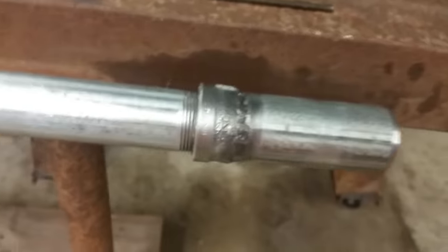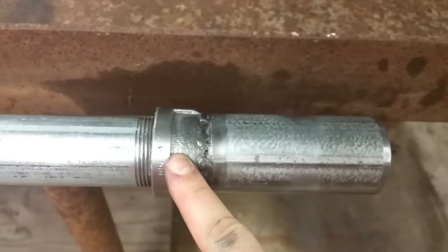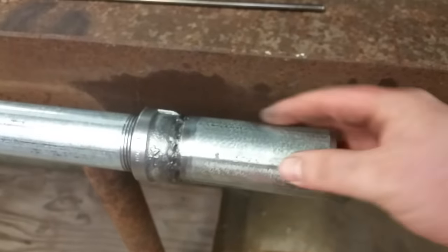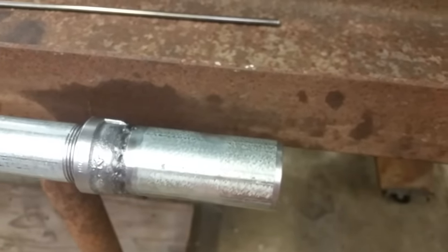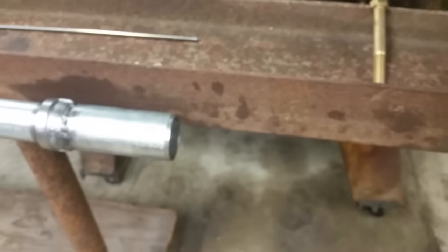This end piece right here is just a standard NPT cap on the end of that. I drilled a quarter-inch hole for that pushrod to emerge from, and then I welded some more of that galvanized pipe on there, and that's going to act as a support for the barrel or whatever jig you're using.